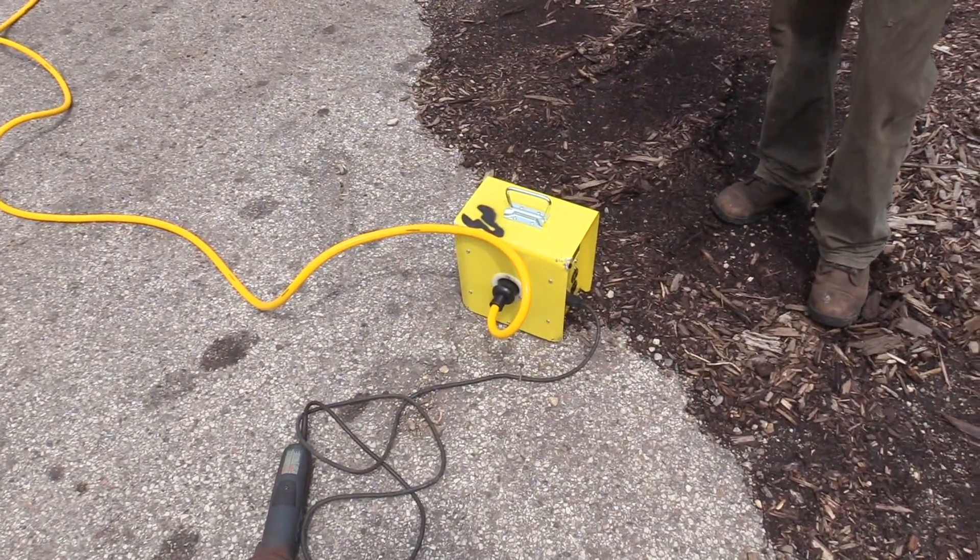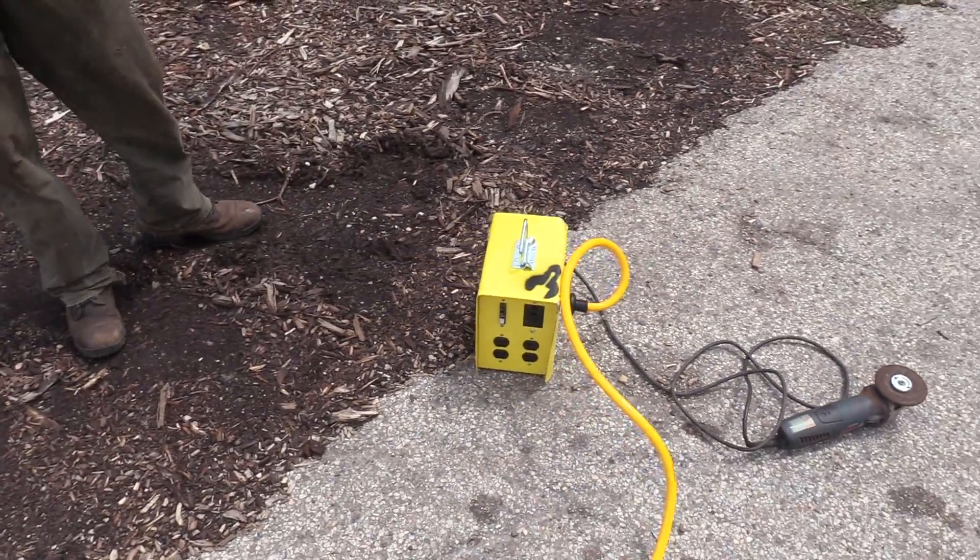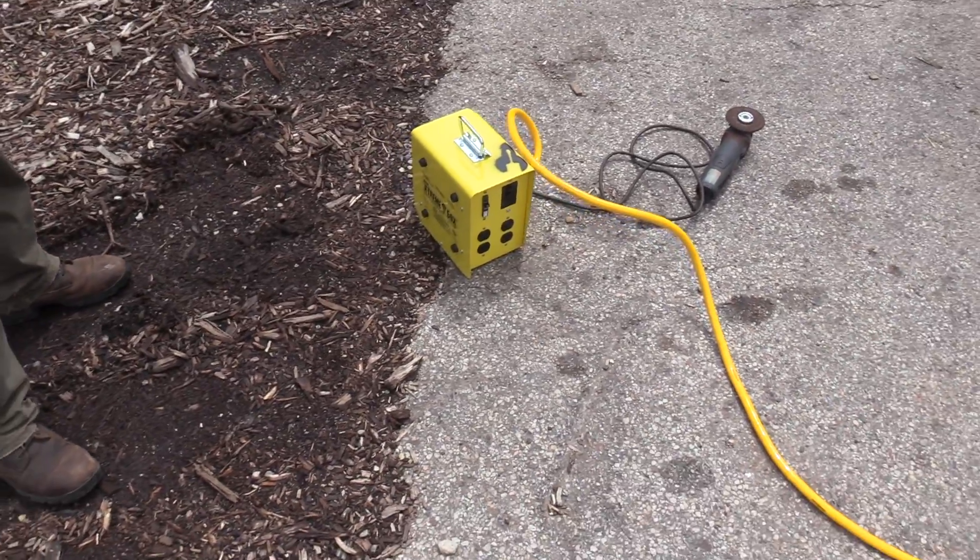Typically we would run with an electric welder out here that's operated by gas power, but since we're so close to the shop now, we can just run with an electric welder and electric tools. Pretty cool! All right, let's give it a shot with the chop saw — see how it cuts out here, see if it trips the breaker.